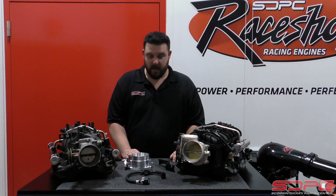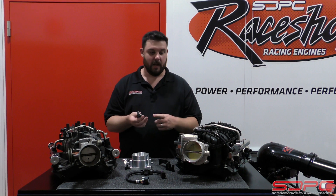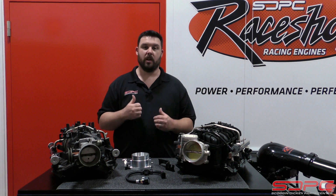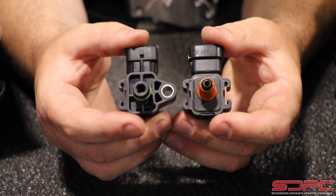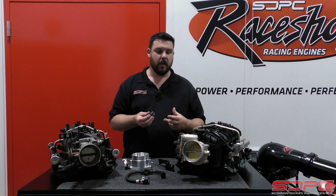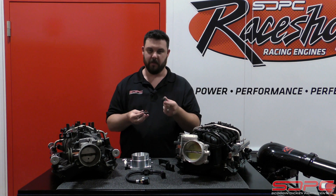Another question we get on these that's really big is the MAP sensors — manifold air pressure sensors. They are different between these two intake manifolds in how they fit, how they are retained, and even how they work electrically. The best solution where most people have success — and what we did on our dyno video and what I did on my personal truck — is this: you take the old style MAP sensor out and get it to fit the new style intake. One of the tricks is in these little ridges right here, you can put a little black O-ring from your local hardware store or auto parts store to make sure you don't have a vacuum leak, since these are different bores between the two intakes. You can't use the O-ring that comes on the new-style sensor — I tried that and it was a failure.